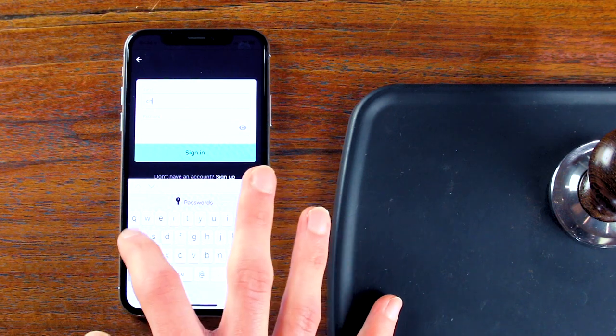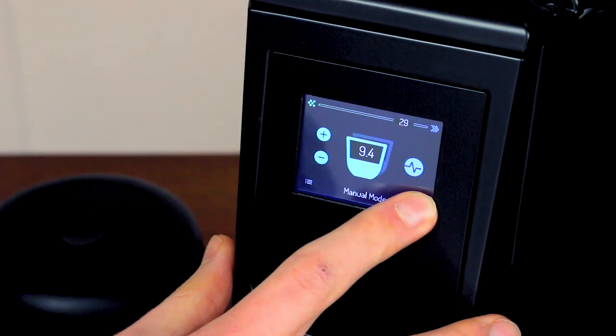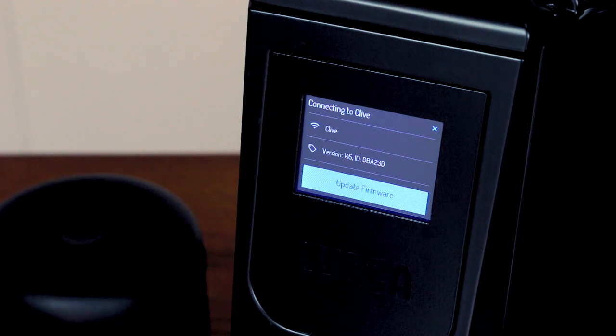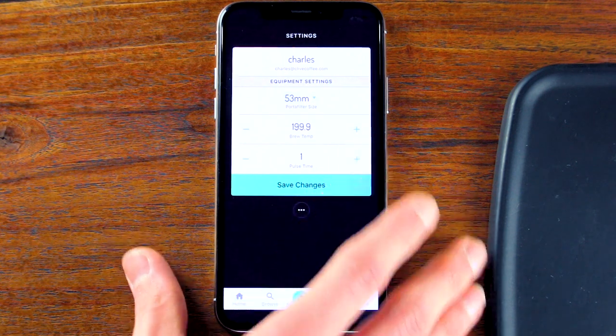Once you've downloaded the app, simply create an account and follow the setup instructions to connect your grinder to your Wi-Fi network. With your grinder now connected to the internet, tap the menu icon in the bottom right corner of the grinder's screen to check for firmware updates and download the update if one is available. Now that the grinder is up to date, head to the profile page in the app to enter the specifications for your espresso machine.